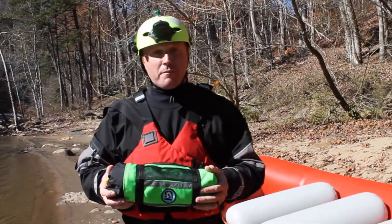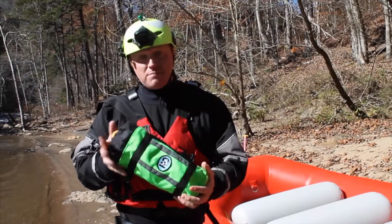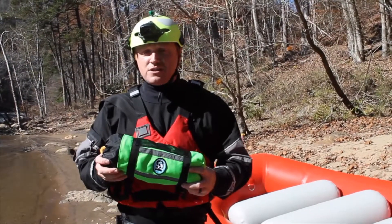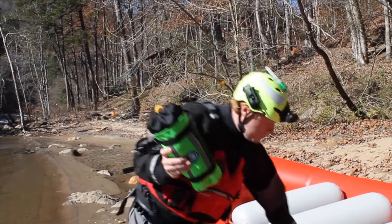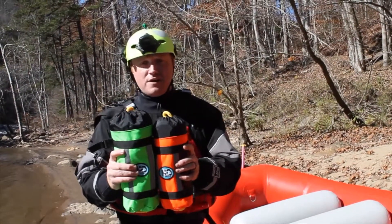So basically what we did was took our popular model, the Sharpshooter, and increased its size, making the Sharpshooter XL. The Sharpshooter XL has the same features as the Sharpshooter — it's just a little bit larger in size. Here's the Sharpshooter XL versus the Sharpshooter, so you can definitely see a size difference there.